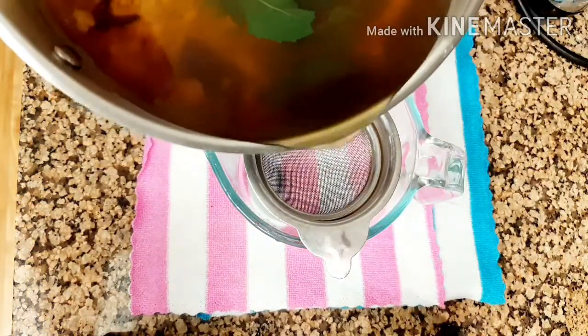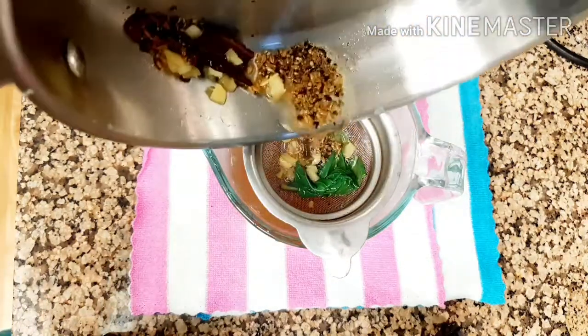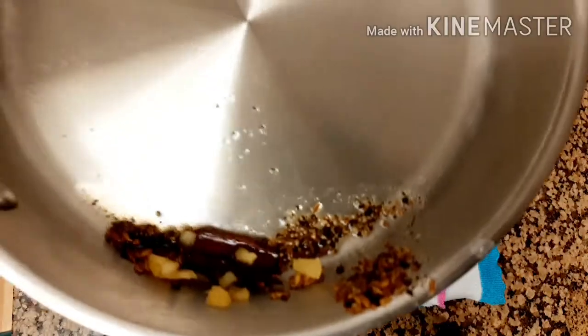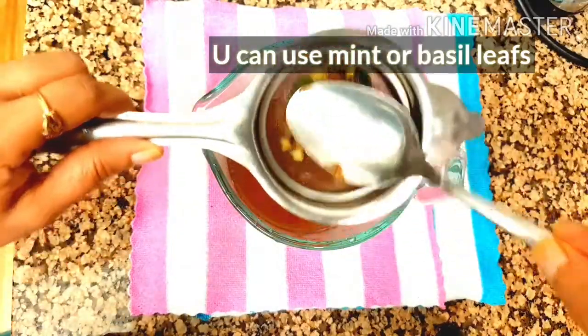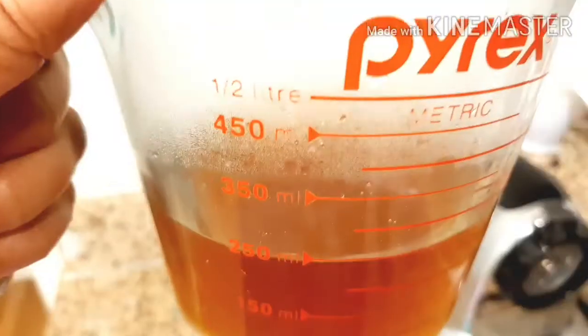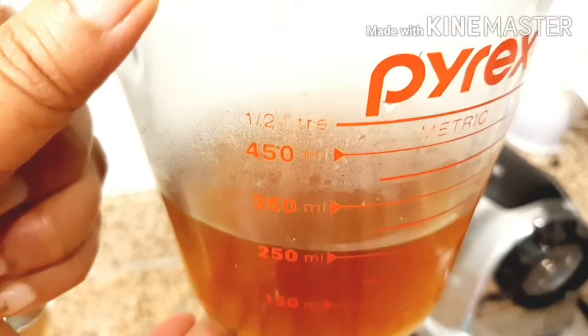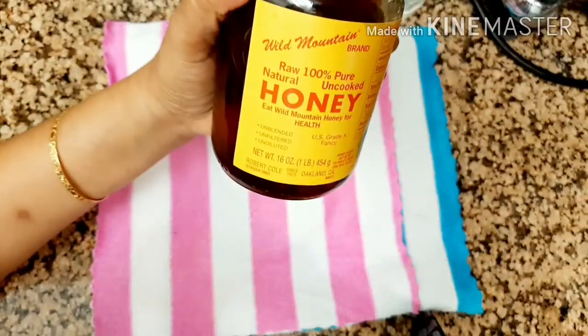Now strain through a filter to collect the herbal drink. As we started with one and a half cups of water, it has reduced down to one cup of drink.